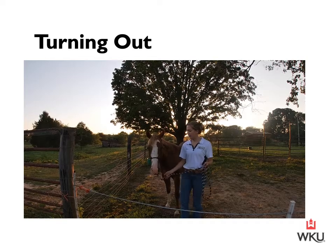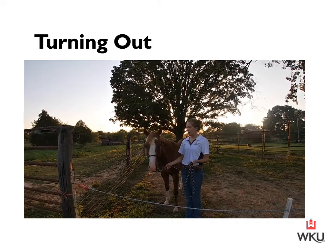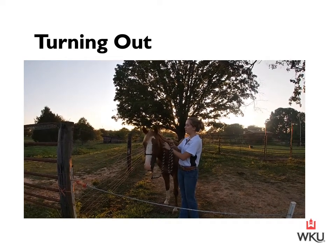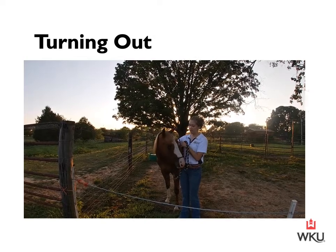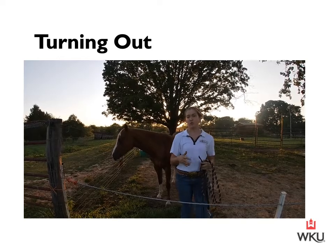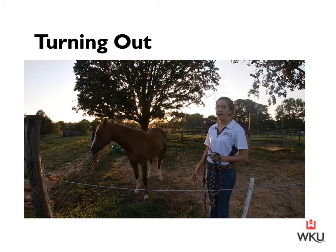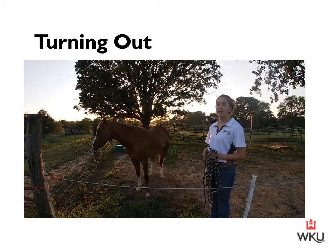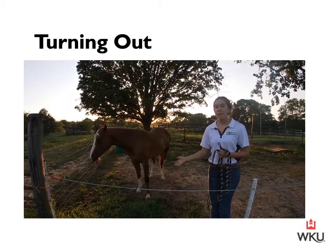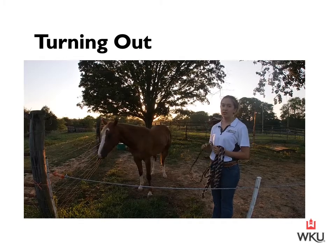Now that we have our horse groomed, we're ready to turn him back out in the pasture. As I untie the halter and undo the buckle on my nylon, I'm going to ask this horse to soften his face towards me and release him. At the point of which I take that halter off, I want to immediately walk away from my horse — no more praise, no more interaction. If I want to pet him and praise him, I'm going to do that before I release the halter. At the point of release, I walk away from him, and that completes our session.